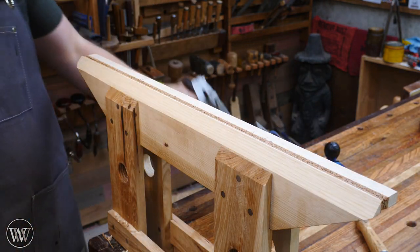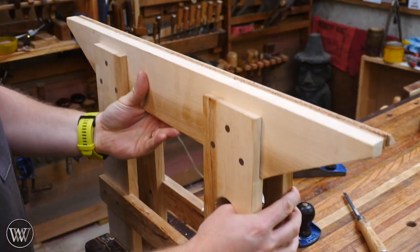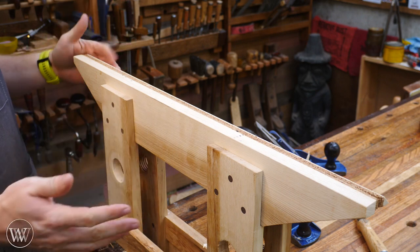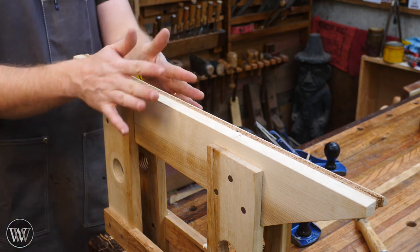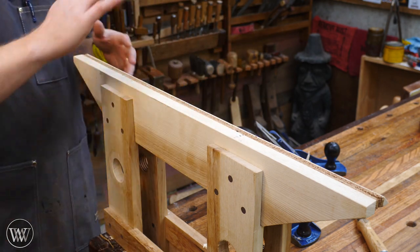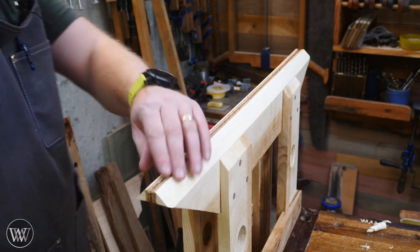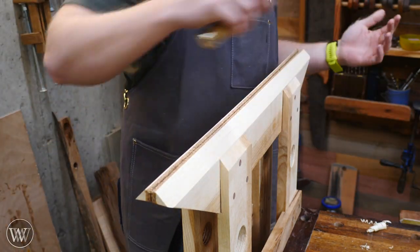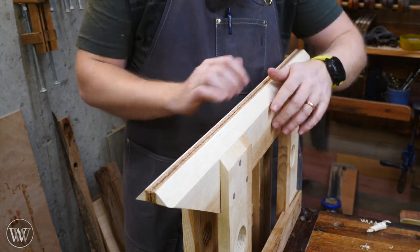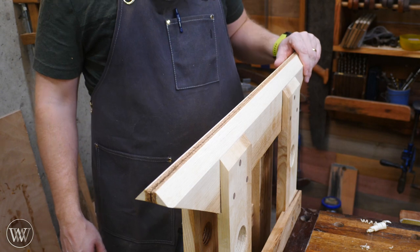Nice and smooth and ready for work. Flip it around and do the same thing on the other side. The reason I'm waiting until the very end is that it's easier to do when it's all together, and it's easier to compare the two angles side by side — your eye is very good at picking out which one needs more work. Now we have both angles good, so when I grab a file I can tip it one side to the other, and it allows your fingers to get a little closer to the plate.